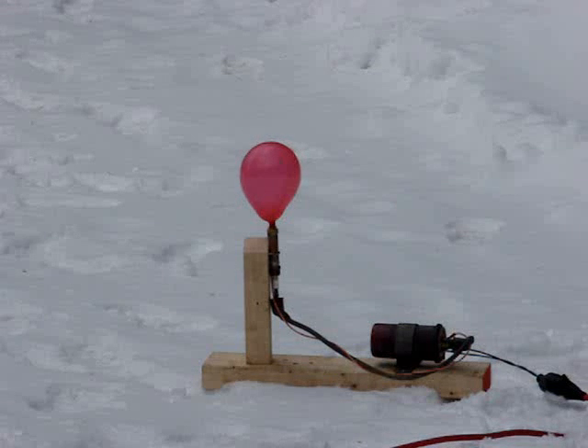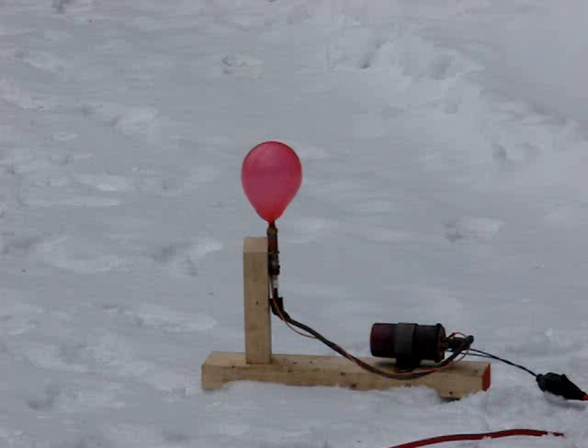This is an experiment to see how explosive my hydrogen and oxygen mix is, made with my electrolyzer. It's just a balloon filled with it. There's a spark plug and an ignition coil. I'm going to fire it from back a ways and see what happens. Okay, here we go.